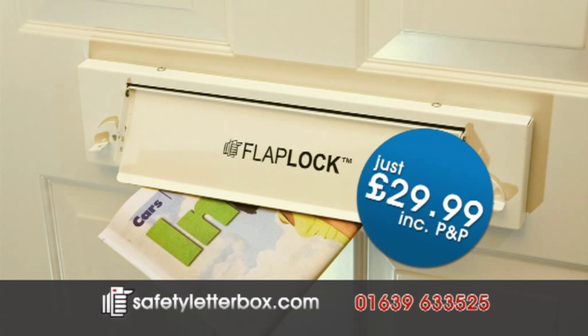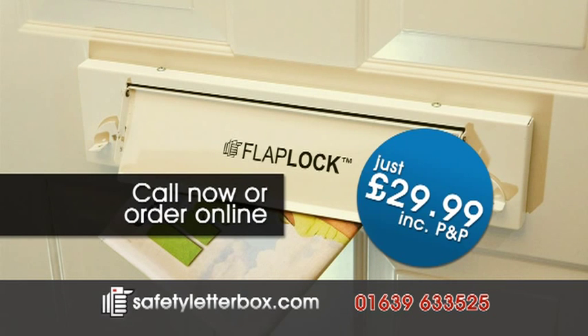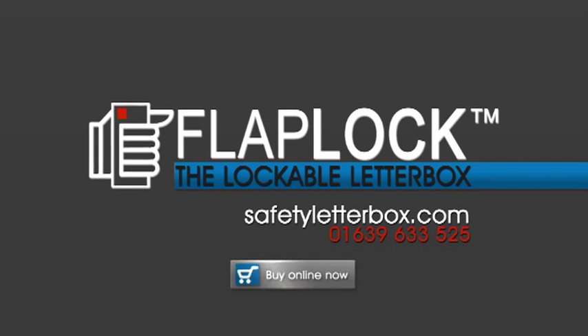For just £29.99, you can make your home safer. Call us or visit safetyletterbox.com and order today. Flaplock, the lockable letterbox.